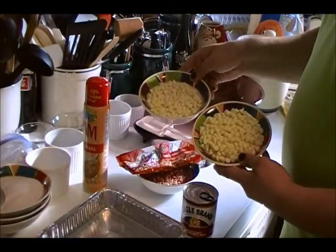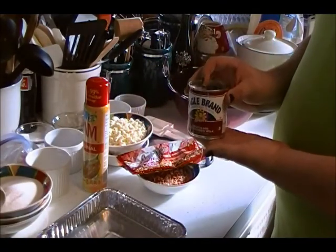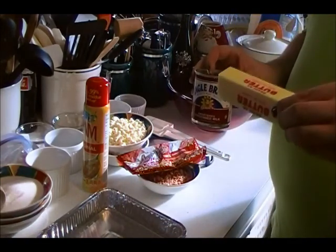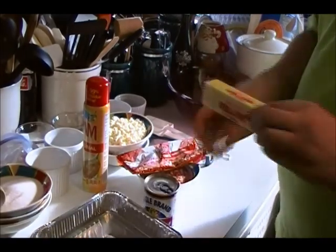Three cups of white chocolate chips. Next, you'll need one 14-ounce can of sweetened condensed milk, and one stick of unsalted butter. Salted or sweet cream butter adds too much salt to the recipe.